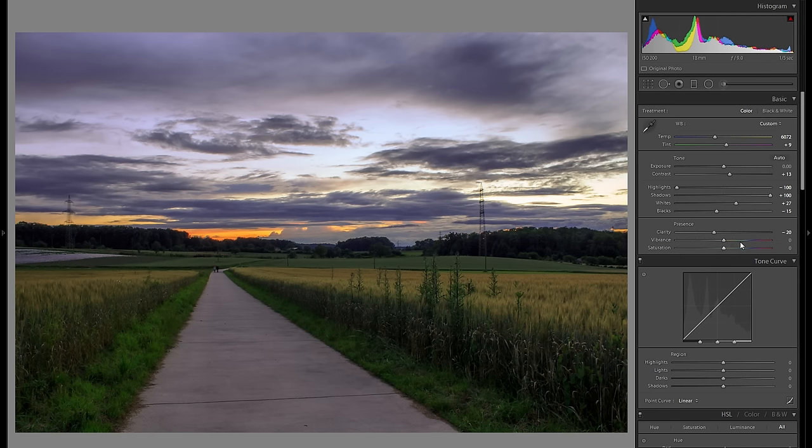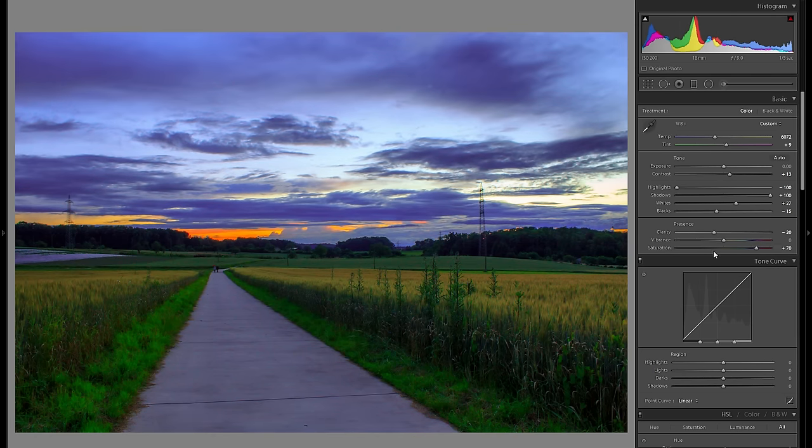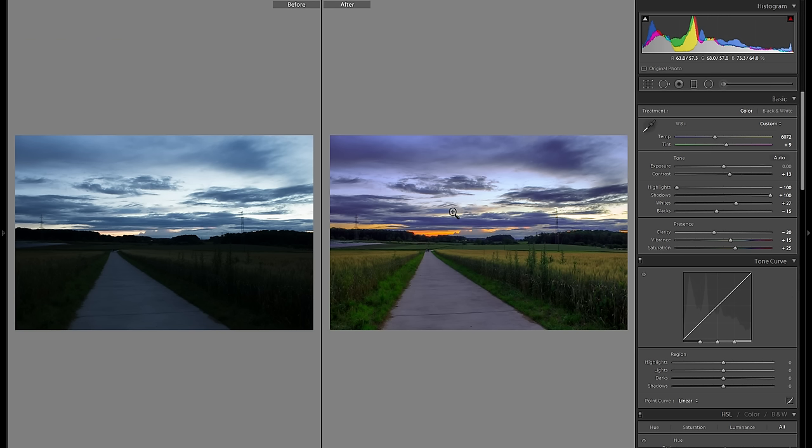The last two sliders in the basic adjustments are vibrance and saturation. Both of these will just add saturation to your colors, but vibrance will do it in a more overall way, whereas saturation really cherry-picks the colors a bit more. Generally I would just suggest you to bring them both towards the right so you can really see what they do to your picture, and at the end go for a nice combination of both. In this particular case, around 15 into the vibrance and around 25 into the saturation works pretty well. Let's quickly see before any editing and after — as you can see, a huge difference especially in terms of the colors, but I'm nowhere near done yet.